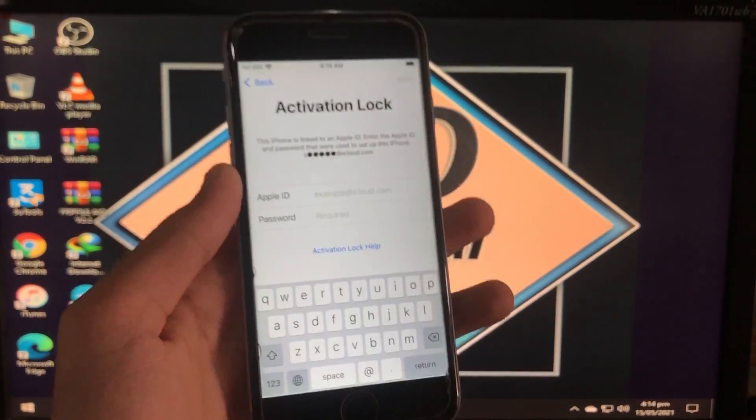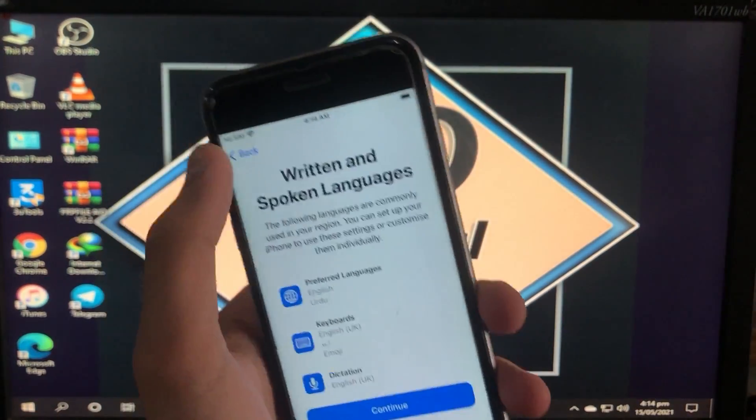It is on activation lock and has iOS 14.5.1. First of all, we have to run the check-in, so let's get to it.